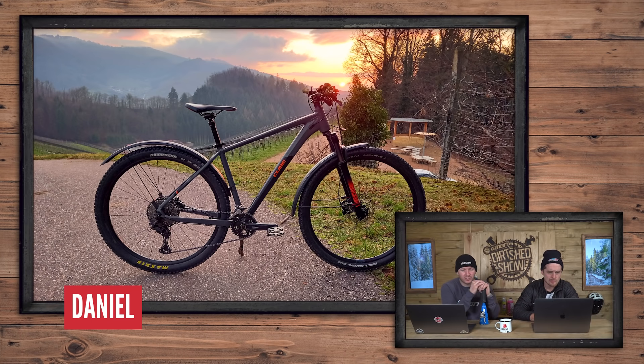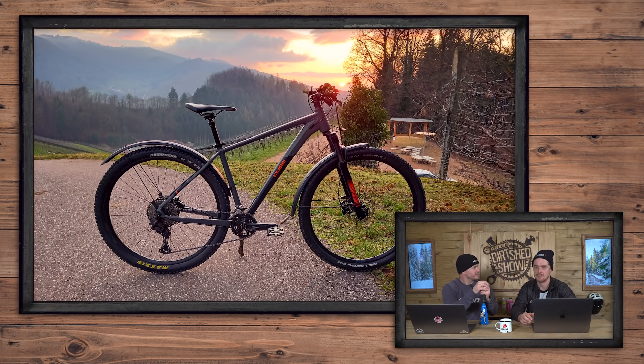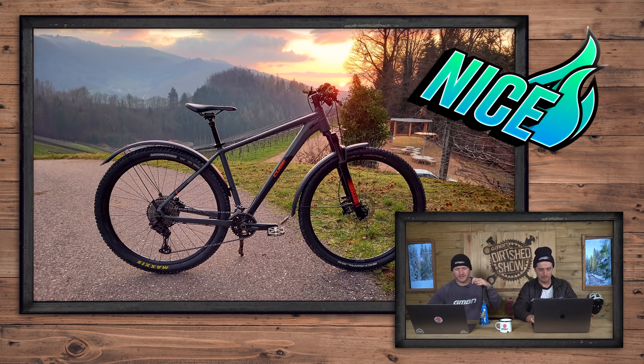What a sunset — this is Daniel in the Black Forest in Germany. Schwarzwald. It's a hardtail — it's got mudguards. You don't want to get splattered on you when you're cruising on your hardtail. That's nice. Really nice. Lovely sunset as well.